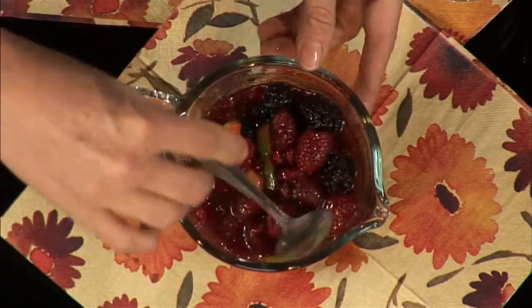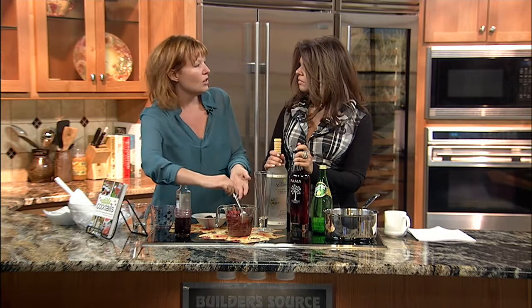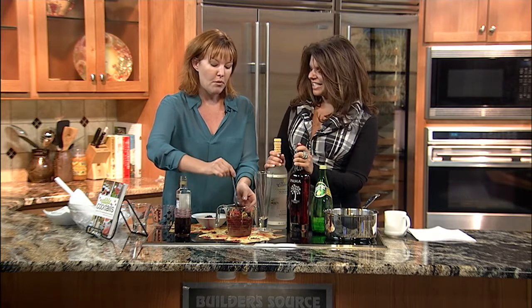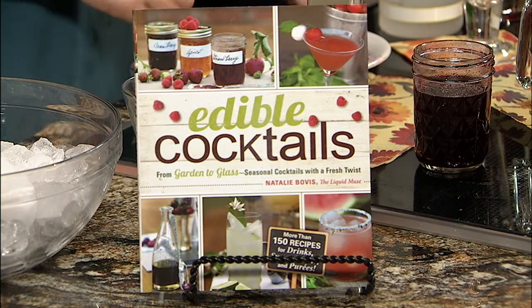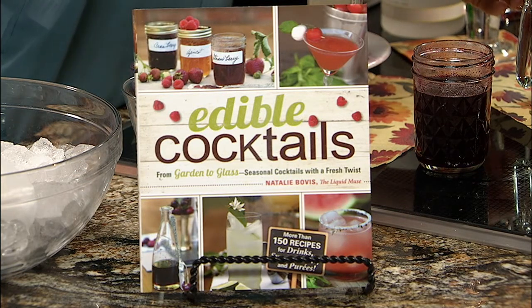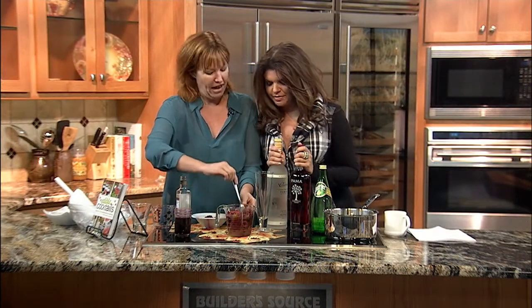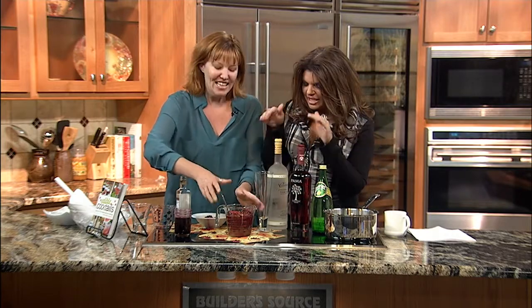In my new book 'Edible Cocktails,' I have a whole section on making shrubs and what to do with them. I also have a new video show called 'Edible Cocktails: Kitchen Meets Bar,' and one of my upcoming episodes will feature shrubs used in both food and drink. Whether you want to drink alcohol or you don't, there are options — and that's what makes it so nice.